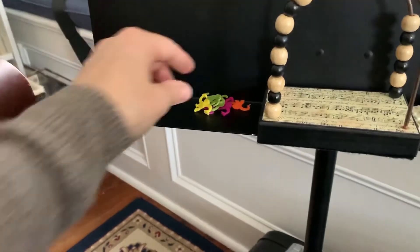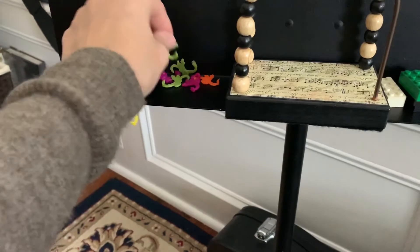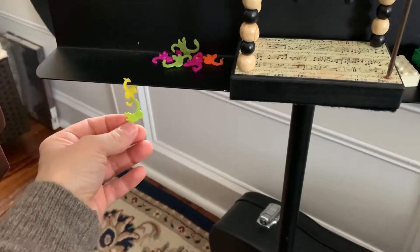Another idea is to use a barrel of monkeys. These little monkeys could hang on the music rack, and for each piece that you play, you could hang a little monkey and make a little chain.